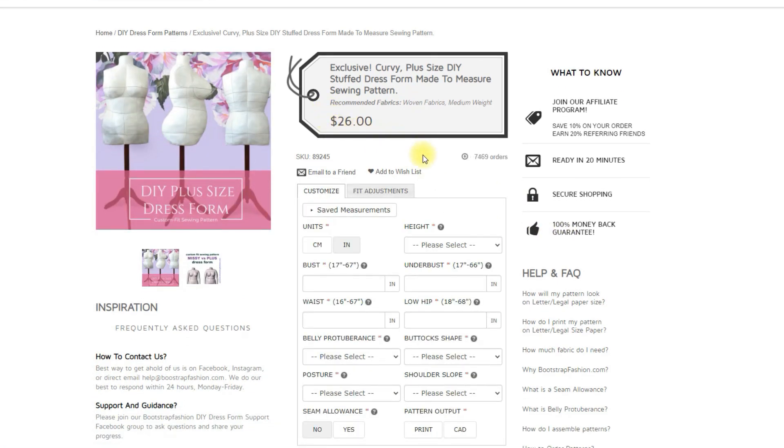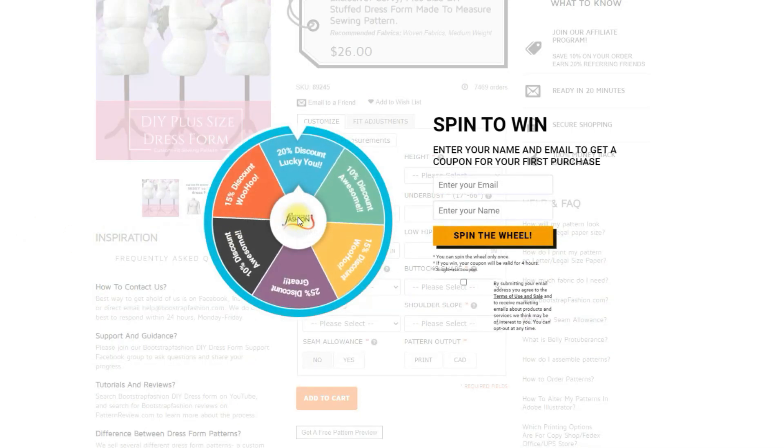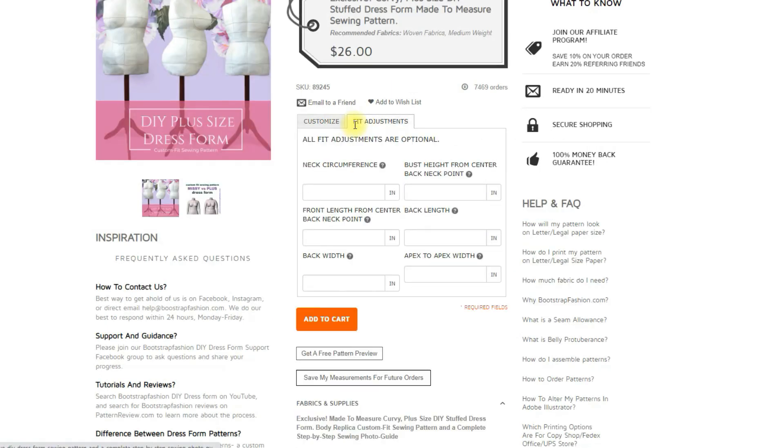It's as simple as inputting your measurements. You do want to be as accurate as you can here. I got a discount code for signing up, so you should be able to get that as well — 15% off, woohoo! You can enter your measurements and there are some fit adjustments that I recommend filling out. We're gonna talk about that at the end of the video, but definitely give as much information as you possibly can to get this to fit your body.